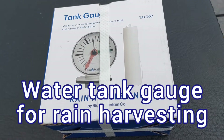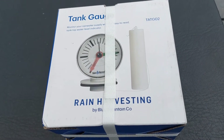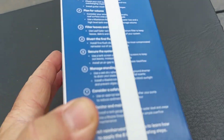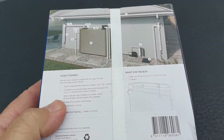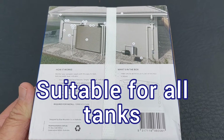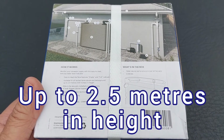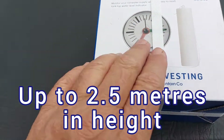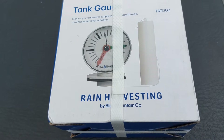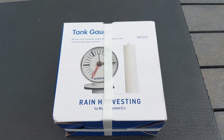Today I want to unbox the tank gauge for rain harvesting. They state it can go as far as 2.5 meters, and that's the tank length. There are no batteries or wiring required for this one, so let's open it up.